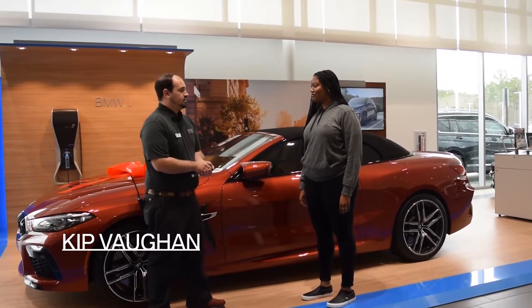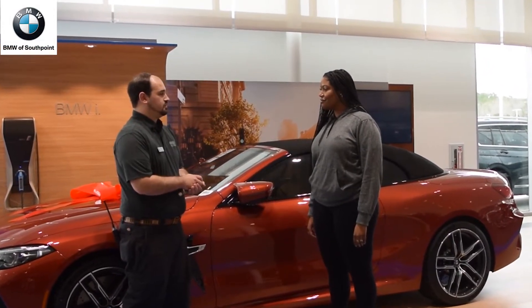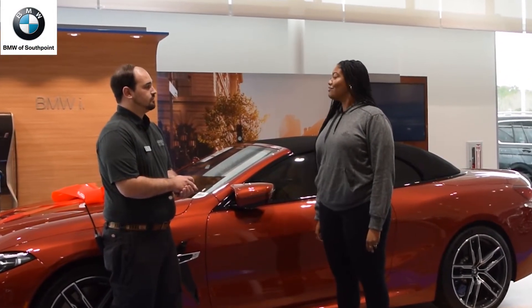Hello Tyler, my name is Kip Vaughn. I'm one of the BMW geniuses here and I will be going over the features on your brand new BMW M8 Convertible. Sounds good.